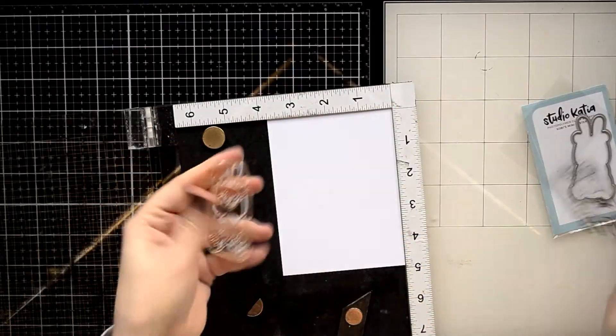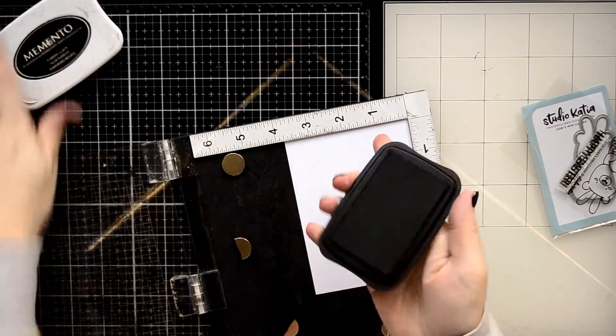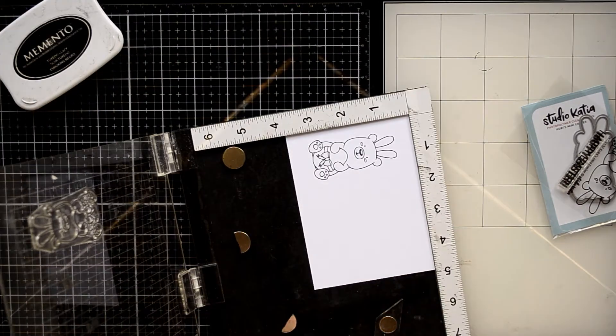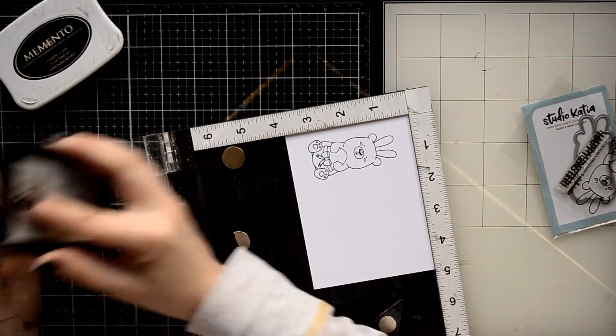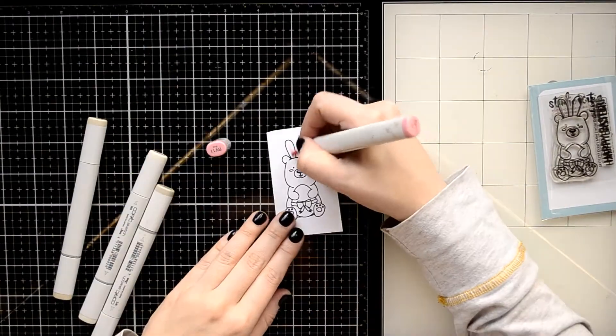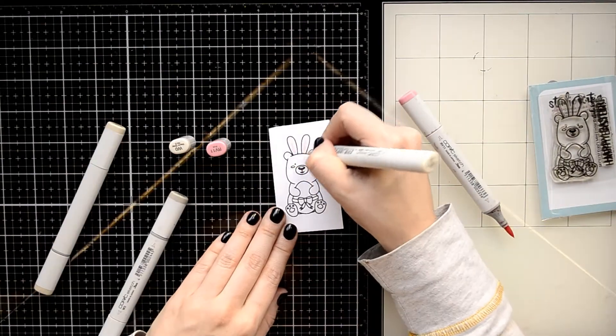Next I'm going to stamp a super cute image from Kobe's mini Easter stamp set. I'm stamping on white cardstock using my favorite Copic-friendly ink — Memento black ink — and I'm stamping it twice to make a nice crisp image.